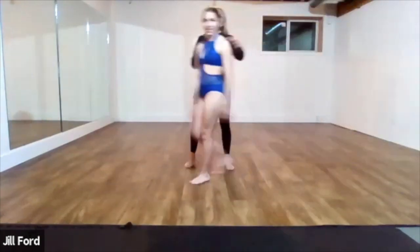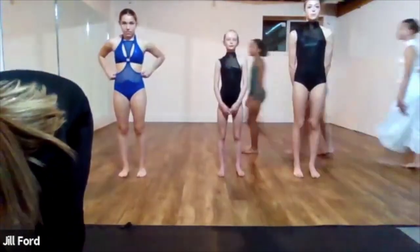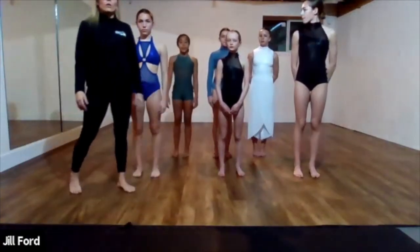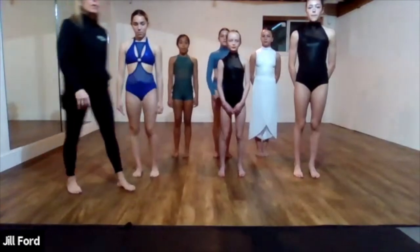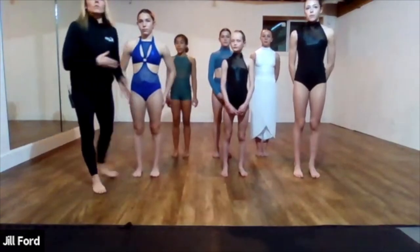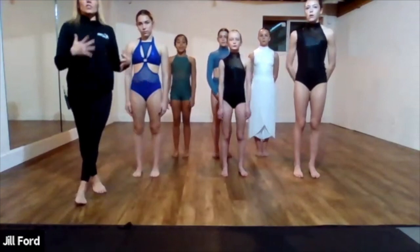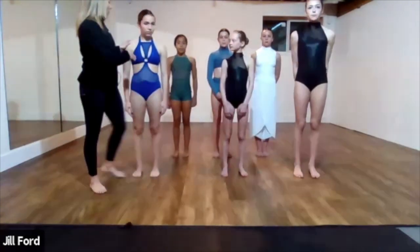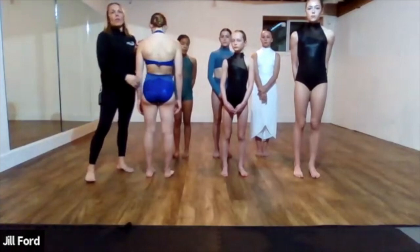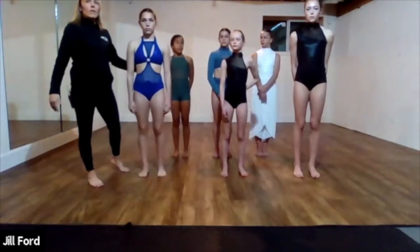We have Jada wearing the Nova, in black. When you see a costume, you need to decide what's the style of song. This one would be something more jazzy — a little bit of sass, more of a jazz style acro. What I like about this one is the different shapes it shows, the nice open back, and it gets a really nice fit on the bum. It has an adjustable strap — you can take it in if you need to. That's called the Nova.